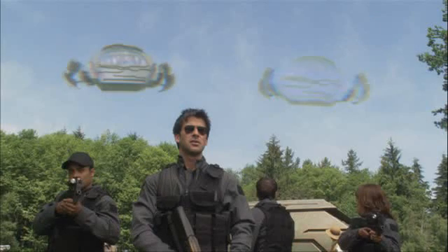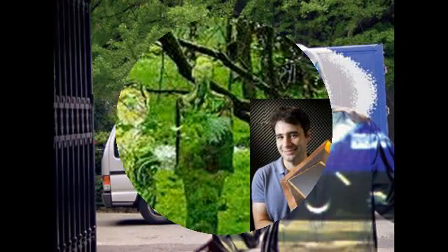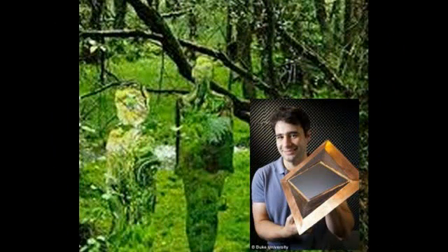Drones rendered invisible with new Teflon cloaking technology. Just as we're getting used to the idea of drones flying overhead, the University of California San Diego has figured out how to make them invisible. While making a drone literally invisible isn't possible, covering it in a sheet that reflects its surroundings like a fluid mirror has a similar effect. The UCSD researchers just published their work in the journal Progress in Electromagnetics Research — and yes, they can do that.